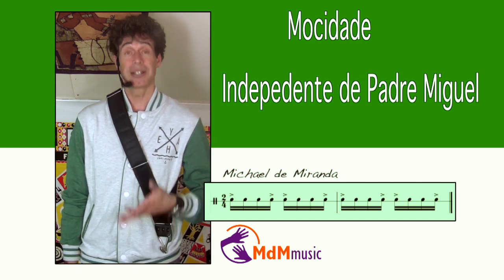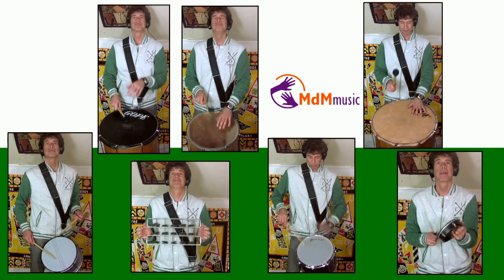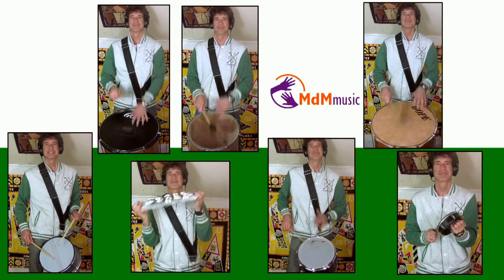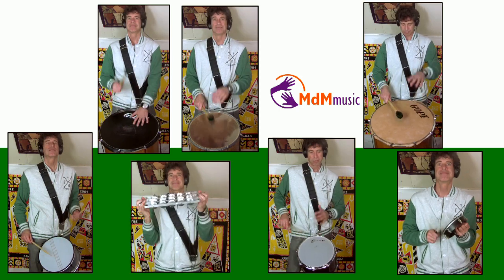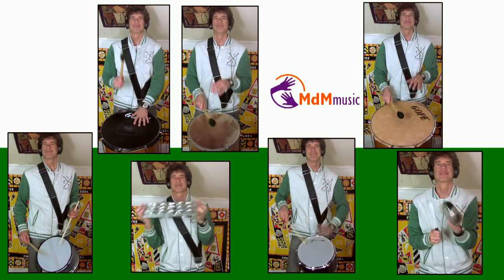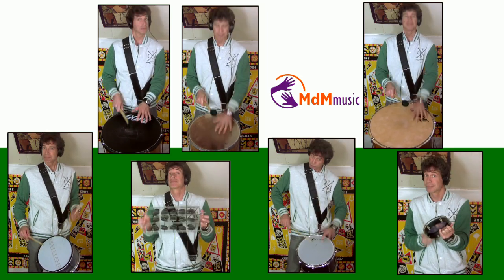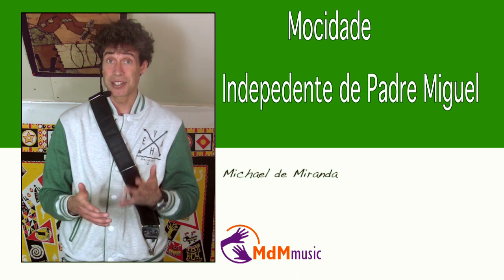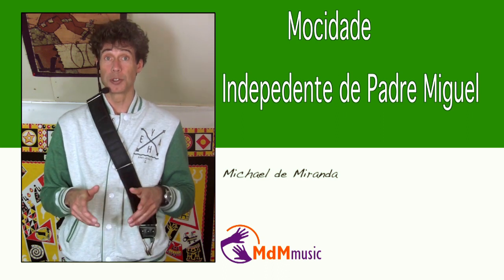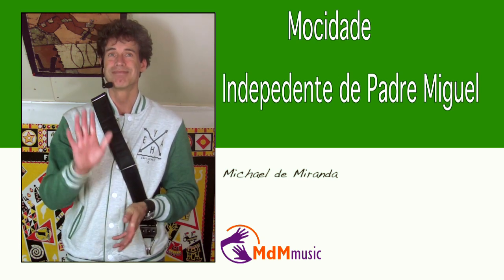Let's put all the patterns together so you can hear how this samba of Mosidagi sounds. Okay, I hope you liked this lesson about Mosidagi. You can of course find a lot of videos from this famous school on YouTube, and if you watch it you will hear the patterns that I have shown you. Good luck with it and hope to see you next time. Bye-bye!